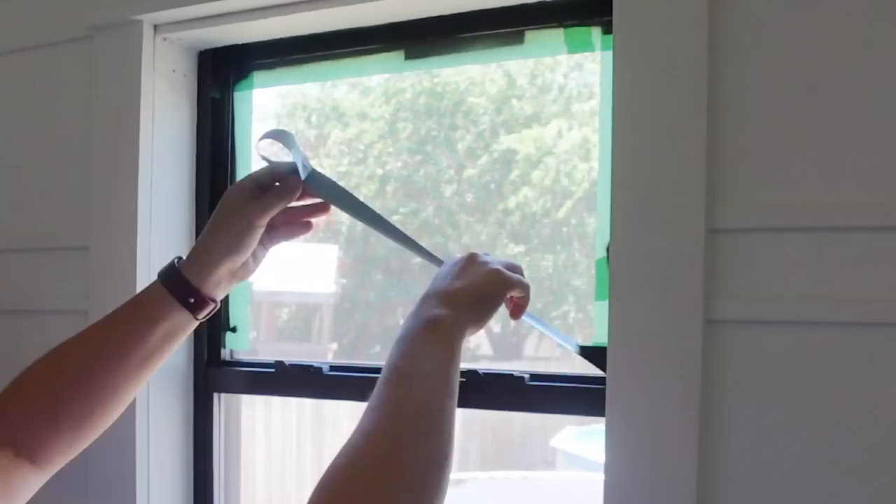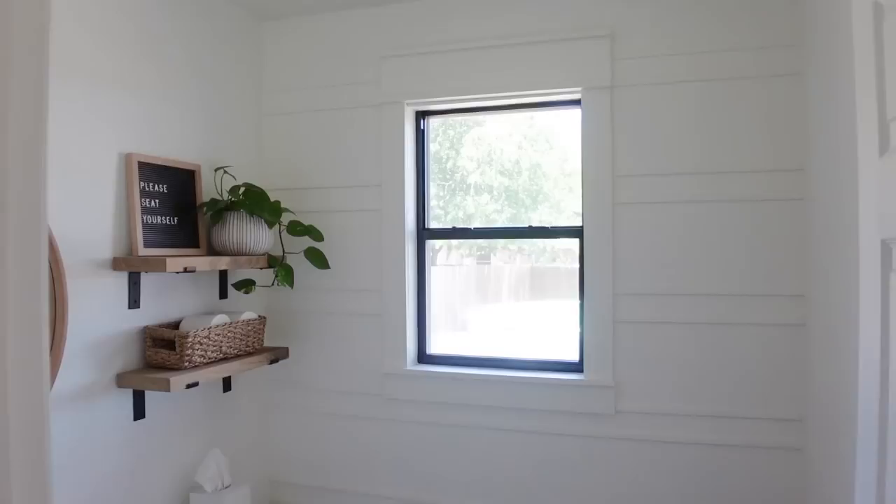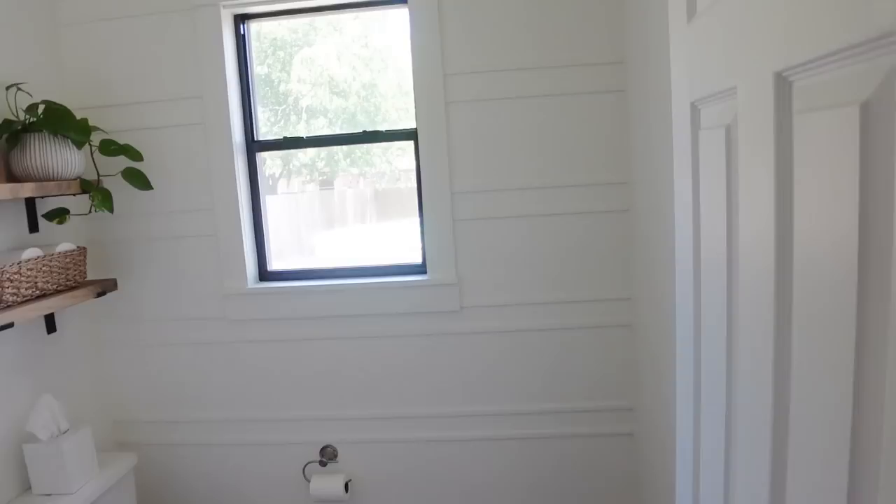I took the paper off. The window looks so good — I'm going to let that dry for a little while before I frost it. I love how it ties in with the black handles and hinges that I added since the last video.